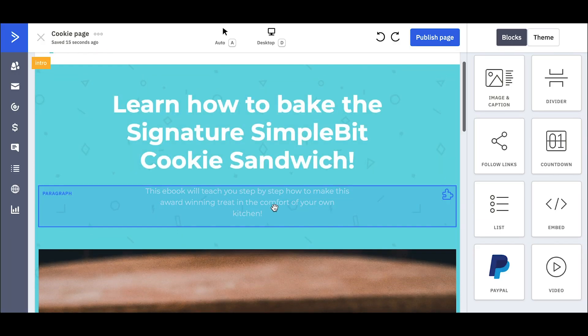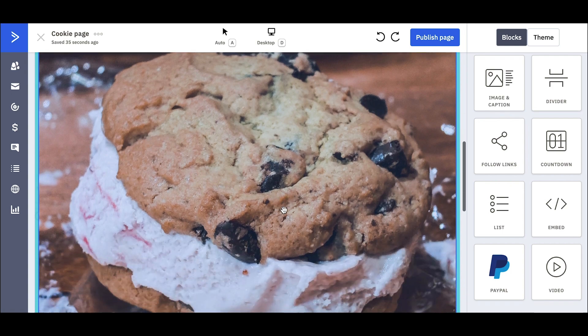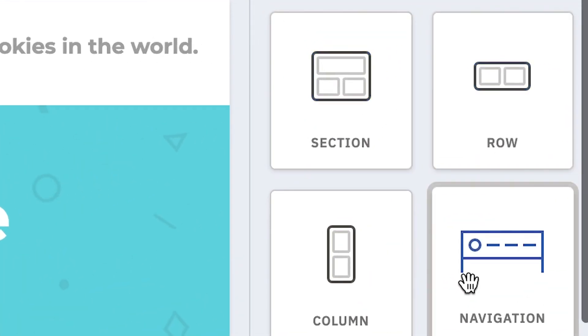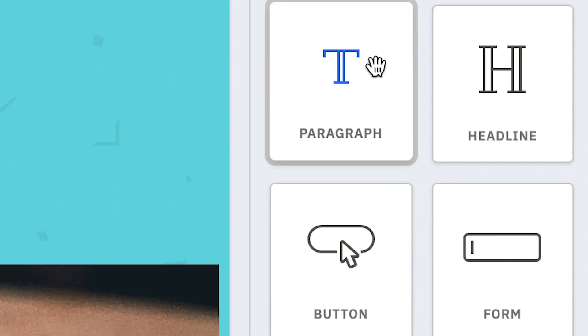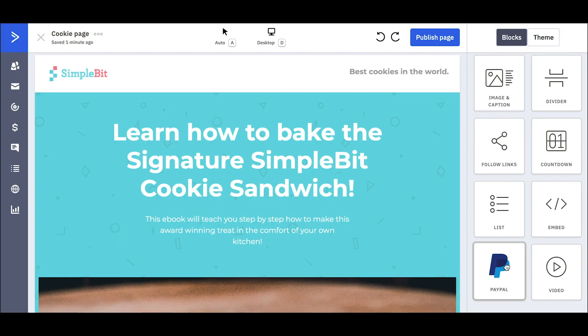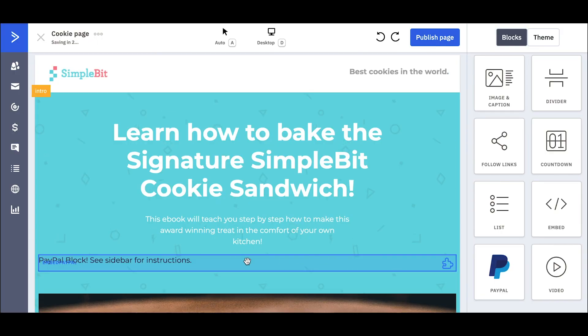I've got my headline and the picture of my award-winning cookie sandwich — tell me that is not the most delicious cookie sandwich you've ever seen. On the right here are all the different types of blocks you can add to your landing page. Here's the PayPal block. This is huge — it means now I can sell things from my landing page. I'm going to drag the PayPal block right here.